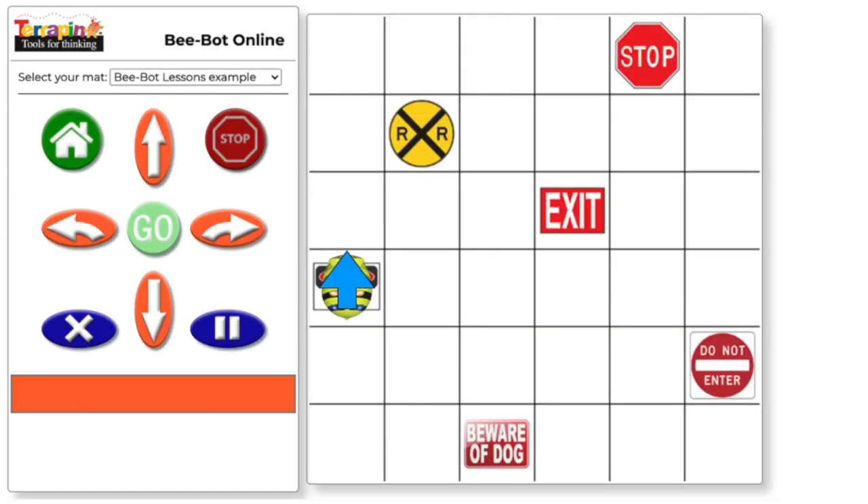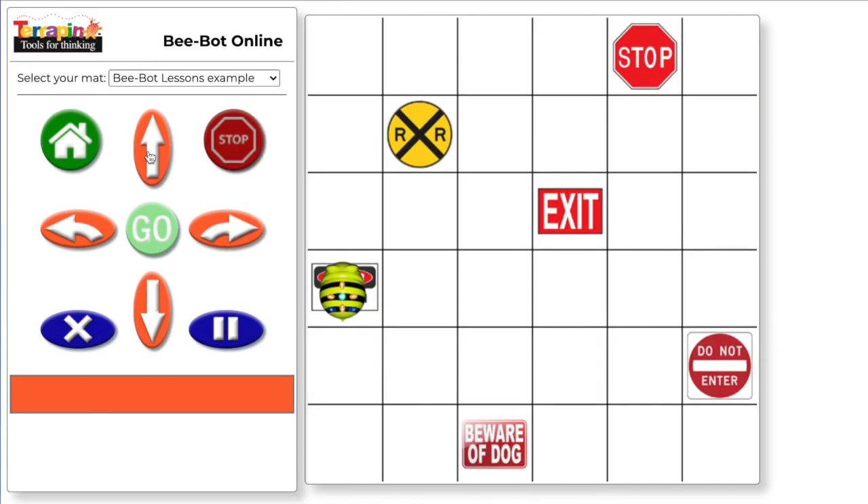Understanding how the BeBot will turn is one of the biggest challenges for students. It can be hard for them to think from the bot's point of view. By programming the bot step-by-step, you can help them see how the bot will move and turn. If the bot is going to move from here to the exit sign, it can start by moving forward one time. Add the forward command and hit go.